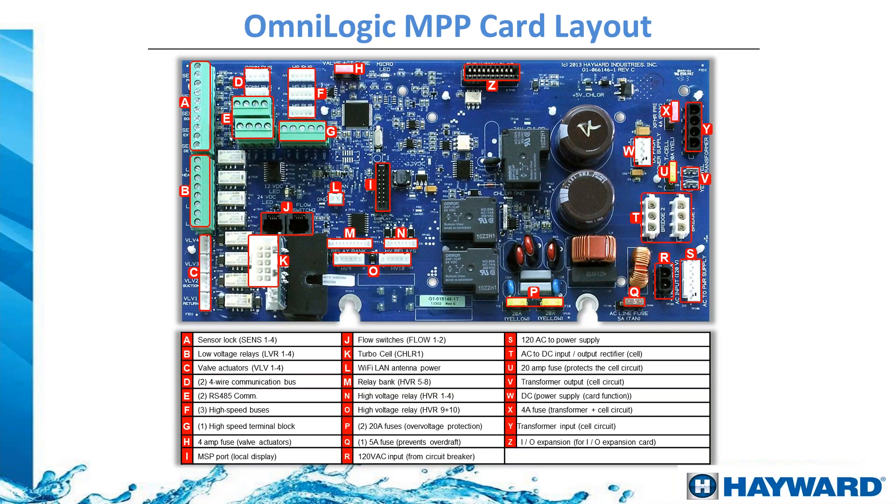On the board, letter A in the upper left is for sensor wire connections — water sensor, air sensor, solar sensor, and two additional sensor spots. Letter B is for low voltage relay connections for up to four heaters or heat pumps. Letter C on the left middle has sockets where you plug in your electronic valve actuators. Letter E is the most important connection spot — it is where you connect variable speed pumps, which communicate through RS-485 low-voltage data cables.